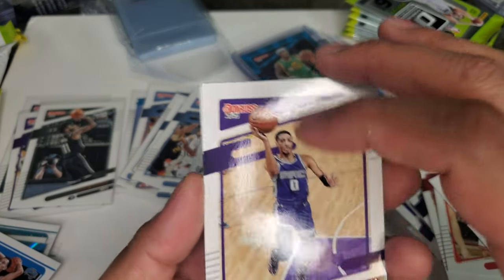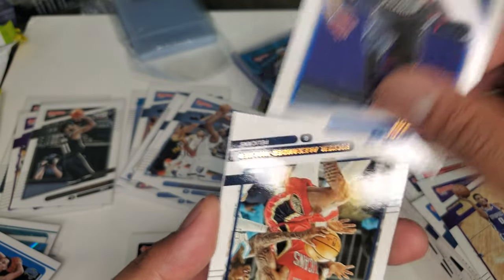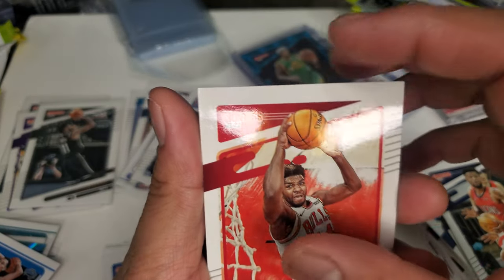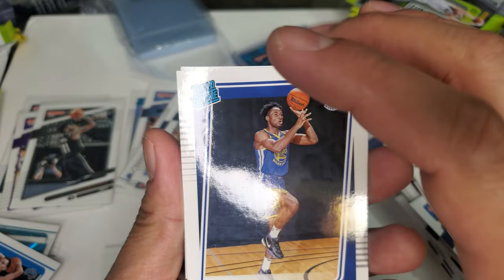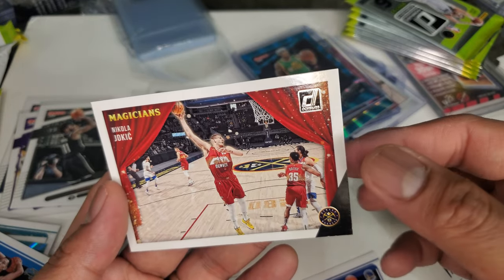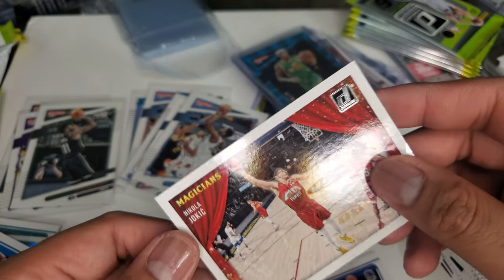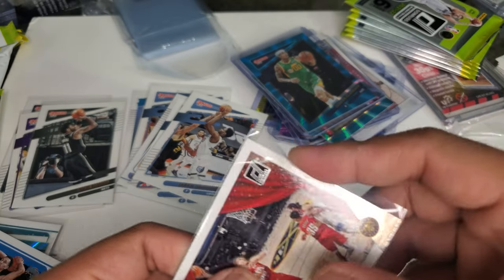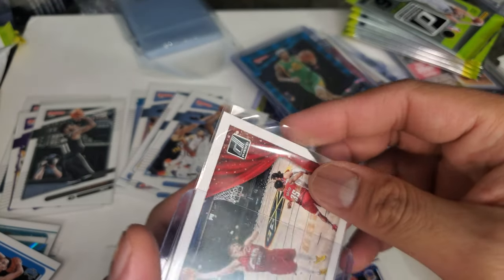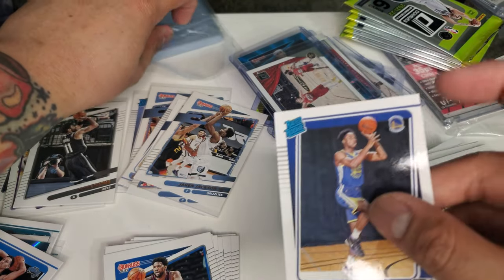Tyrese Haliburton — oh my God, I love this player. But they traded him to Indiana. Joel Embiid. Nickeil Alexander-Walker. Patrick Williams, Chicago Bulls — a lot of rising stars. Jonathan Kuminga — he's playing good. And Nikola Jokić insert — The Magician card. Pretty cool, starting to like this Mega Box. Jonathan Kuminga — rookie.